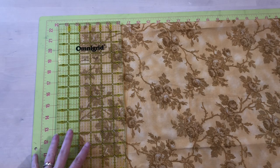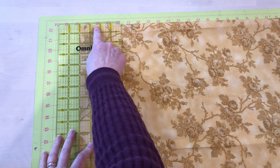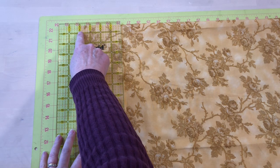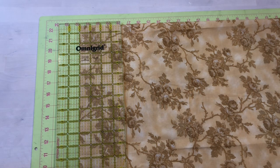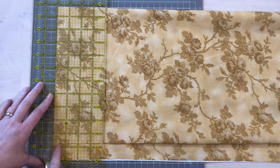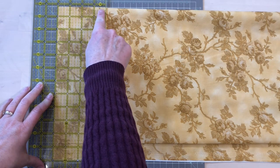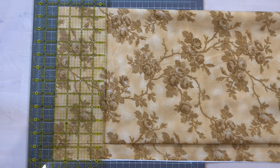Make sure your ruler aligns with the fold of the fabric, not necessarily the selvedge. In a perfect world everything is perfectly square and the fold and selvedge will be parallel, but sometimes this isn't the case. If your mat is small you will have to fold your fabric twice and cut four layers at a time. This is not a problem, but now you have two folds — make sure they are parallel to each other and use those lines to line up your ruler.